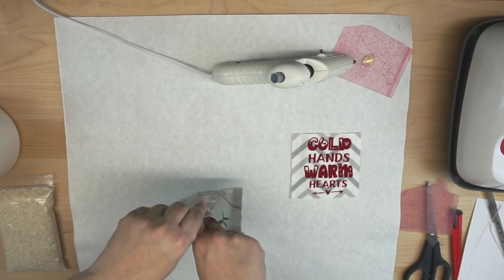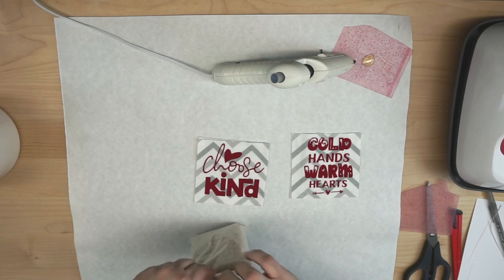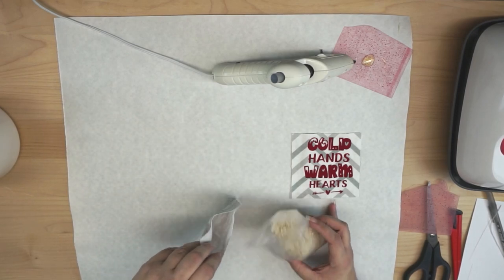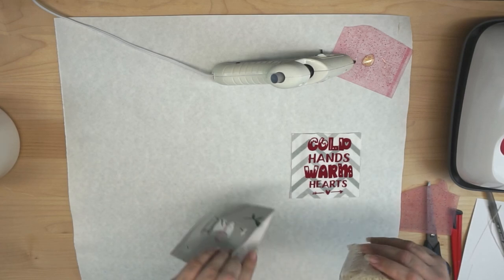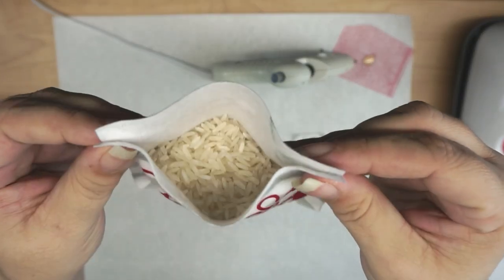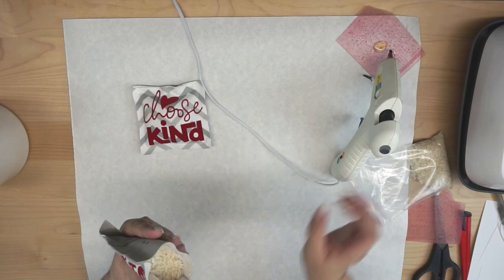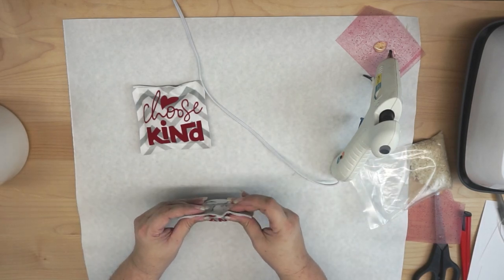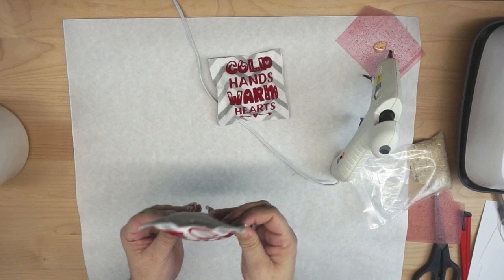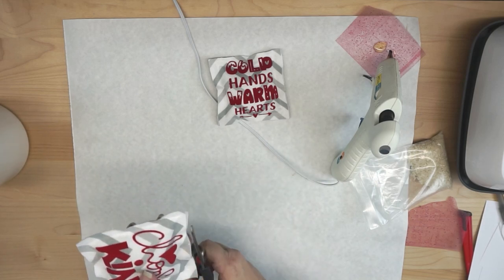So this is one pocket that we have — super easy. They do actually make a hot glue that's specific for fabric. I haven't tried it too much yet, but I do know it's out there. This is just regular hot glue. I'm going to fill it up with rice until it's almost full, then come back with my hot glue. These are really easy to do in bulk because they don't require a lot of fabric or heat transfer vinyl. Once they're cool, just go around and give them a good shake to make sure you don't have any rice falling out. Then you can give it the final trim with your scissors.